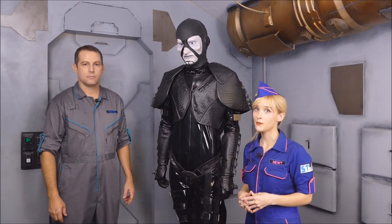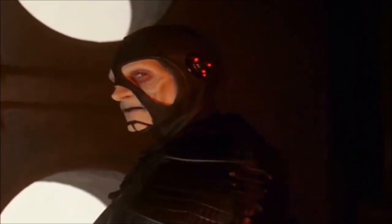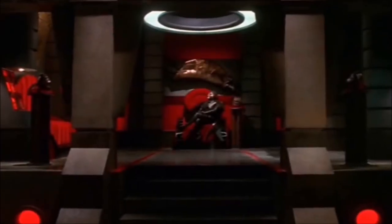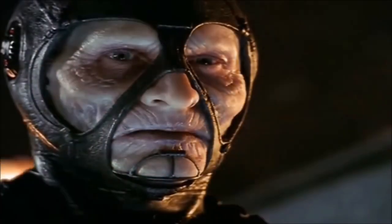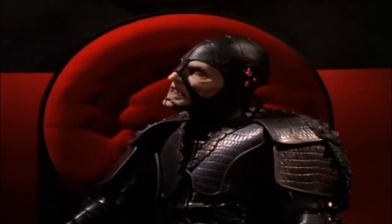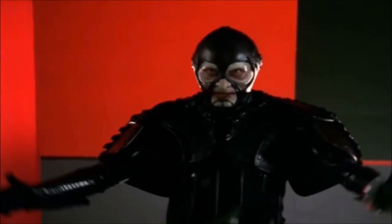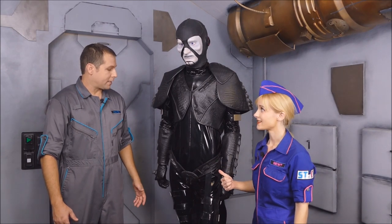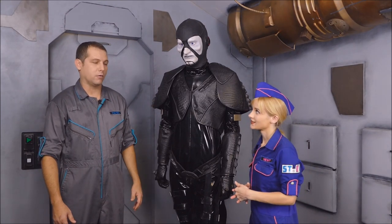Not only that, but they both made such great entrances into their own universes. I gotta say, that's a lot of vinyl. That's how you know the costume is hot — and I don't mean in just a looks kind of way. I mean in a sweaty and uncomfortable kind of way, kind of like us right now.